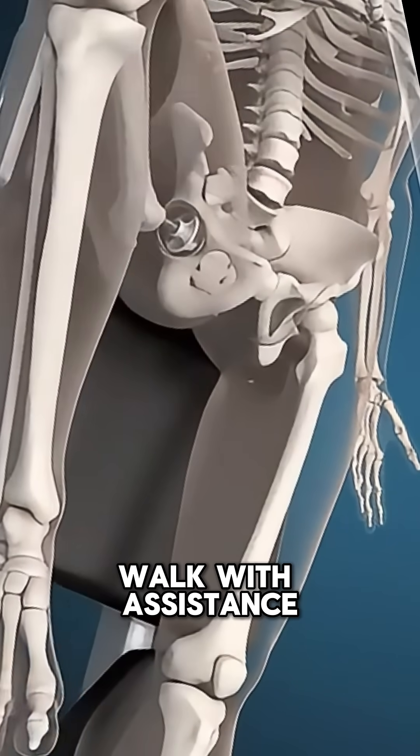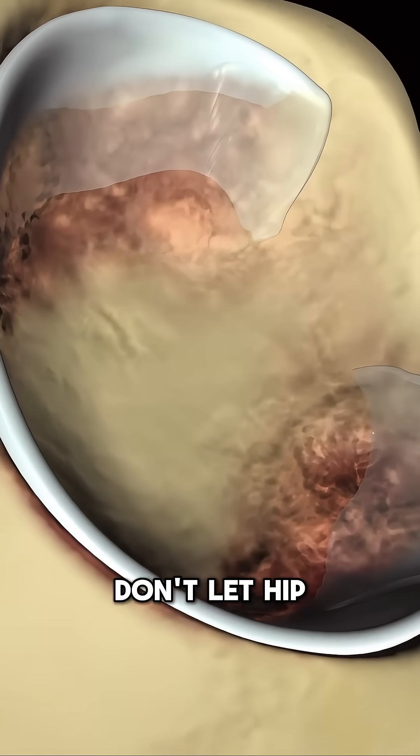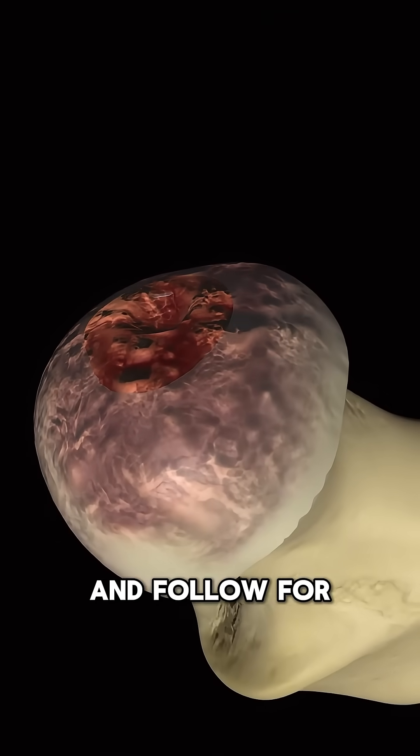Most patients can walk with assistance the same day and recover faster compared to traditional surgery. Don't let hip arthritis control your life. Talk to your orthopedic specialist. Share the knowledge and follow for more.